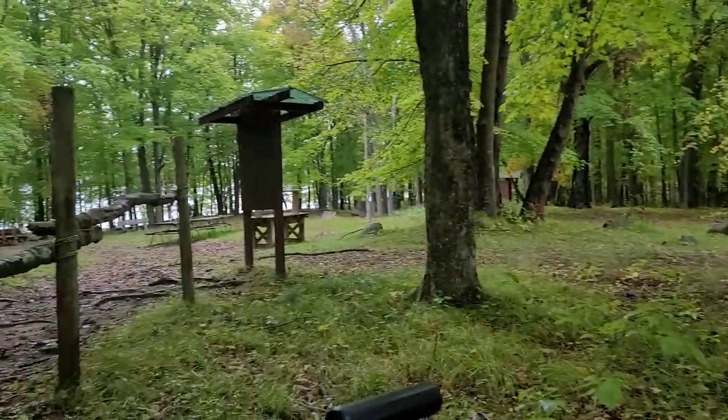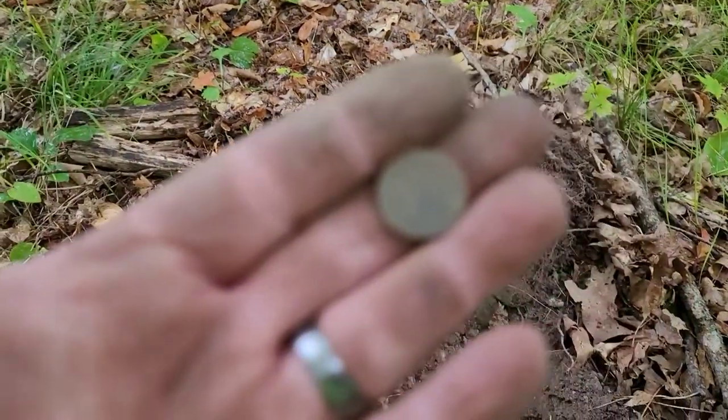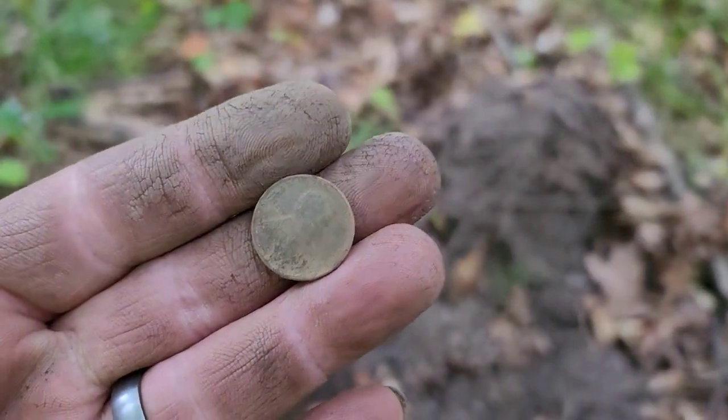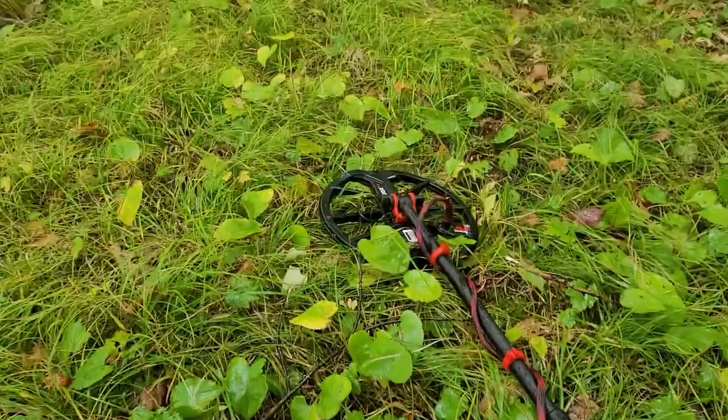Got in a different spot here — pretty nice little area. I had to work for it, but that's the first wheat cent out of here. Clean it up a little bit, there's a date on it. Best one yet!